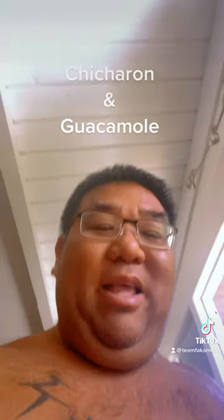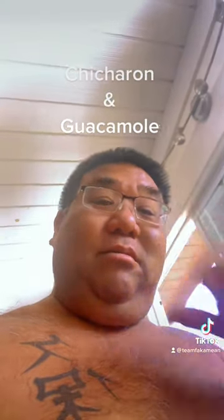What's cracking everybody? Uncle Chad cruising over here. Today we're going to make some chicharrones. We're going to make them with some pork belly and get them ready.